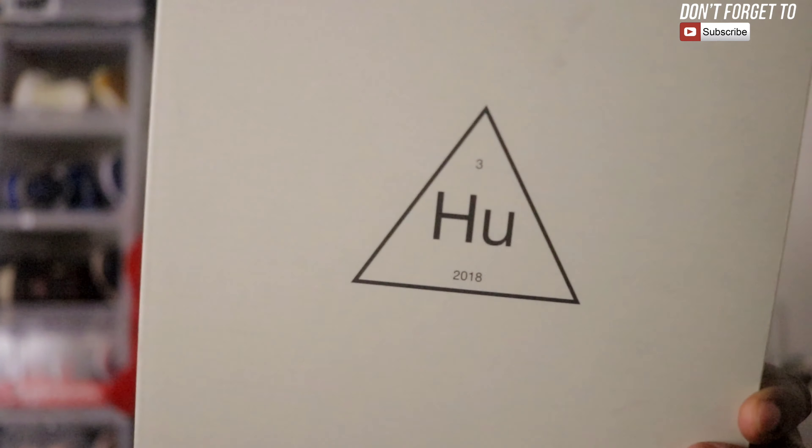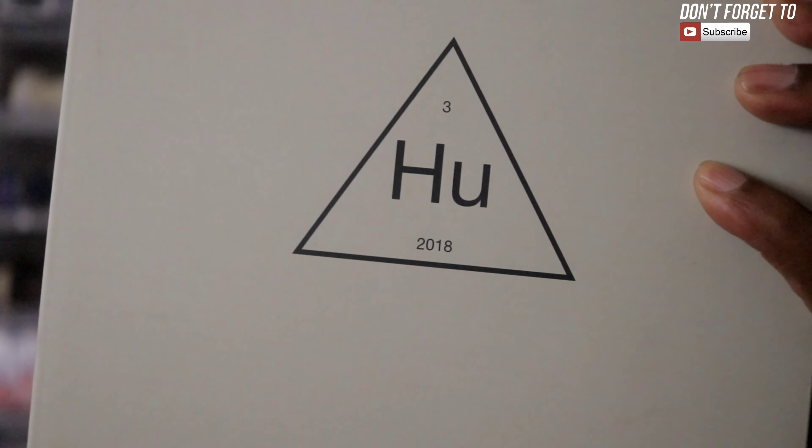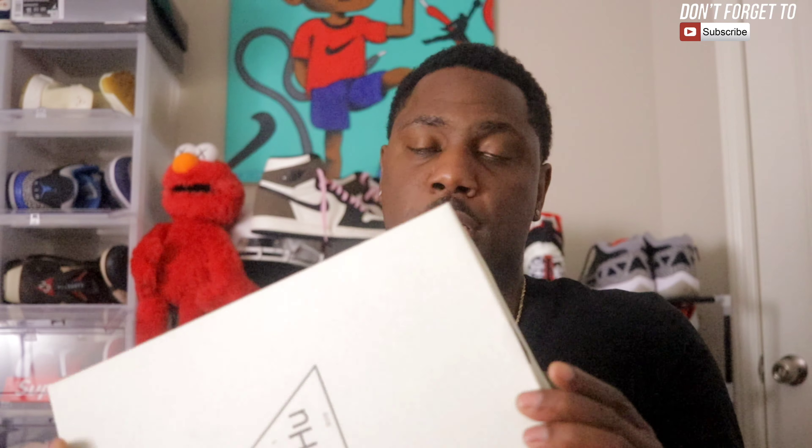I'm gonna get straight into this. This box has been sitting at the house for about a week and I just didn't do a review. The NMD box is here — you got your HU with the triangle, it says 2018, that's maybe when Pharrell started making HUs. It has a three up top, HU, and then 2018. This is a size six and a half, made in Vietnam, and there's a barcode on the side.